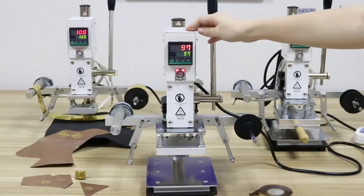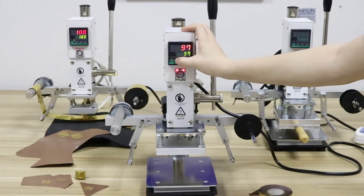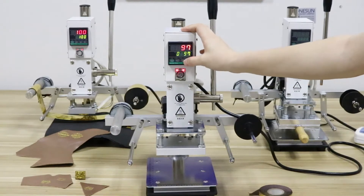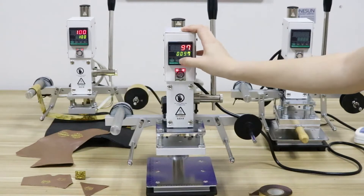I will show you how to adjust the temperature. Look at here — there is a button. Press it and choose the temperature you want, just like this.